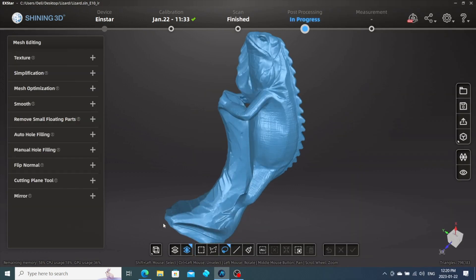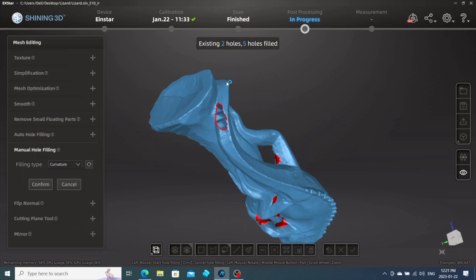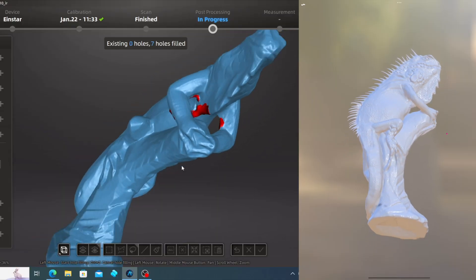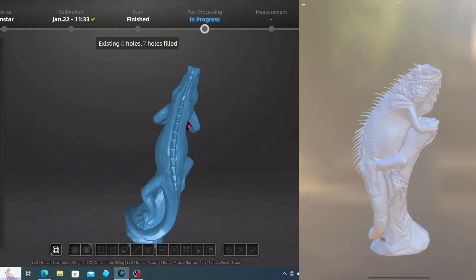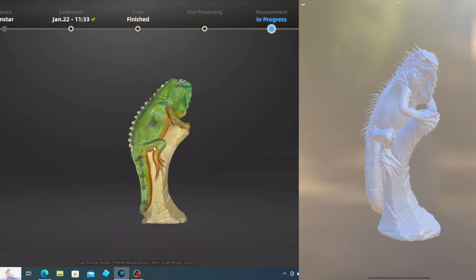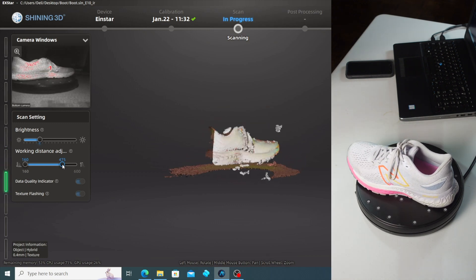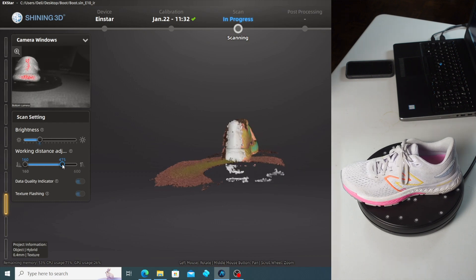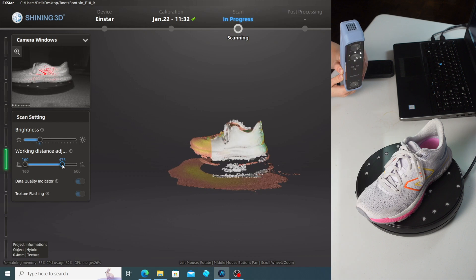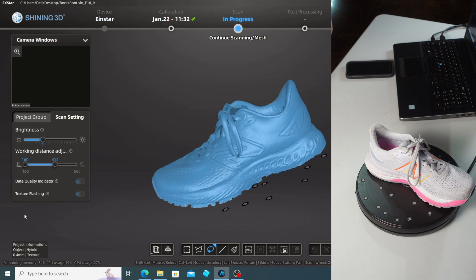I am really excited to share what I've created so far. I took this iguana specifically, which I've scanned on the Einstar, imported it into my sculpting software as you see on the right, added some details, amplified it, made it a little bit more realistic, and decided to print it. I also took my running shoe and left it as-is — I wanted to see what would come out from the scanner, and I was pleasantly surprised with the results. I did ensure that it was watertight so there were no holes or gaps.